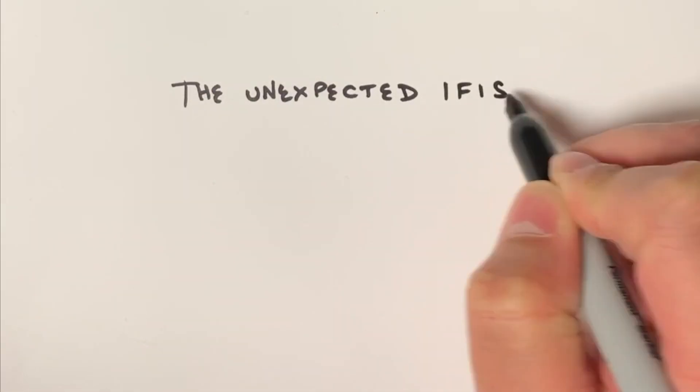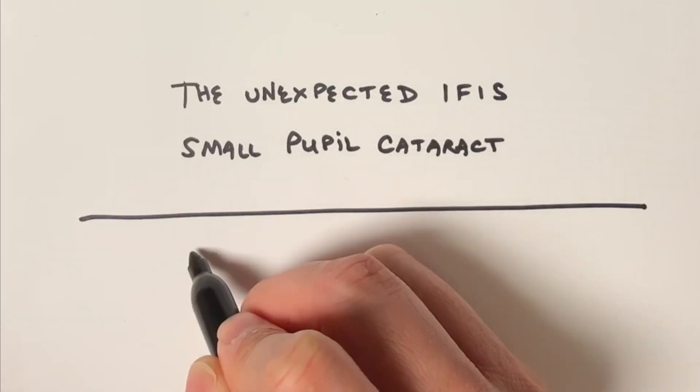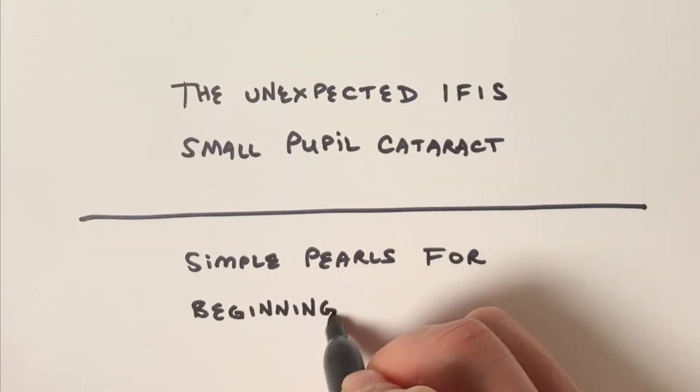The Unexpected Floppy Iris Small Pupil Cataract: simple pearls for beginning surgeons.